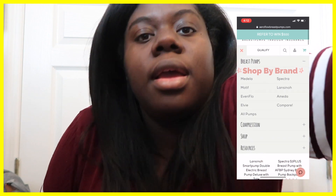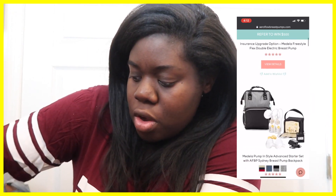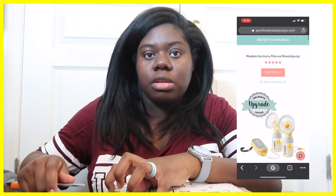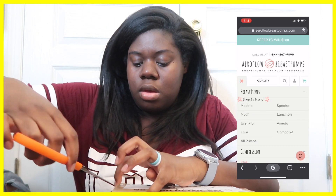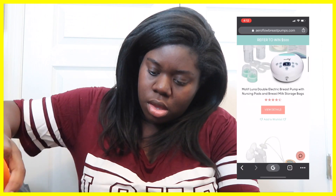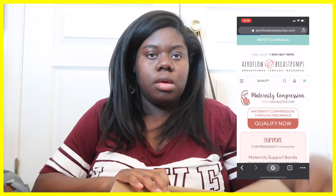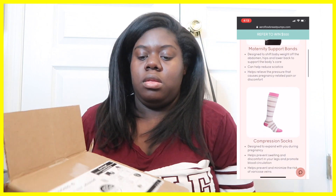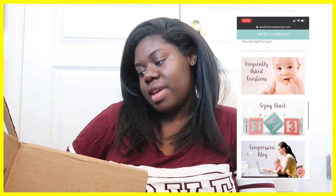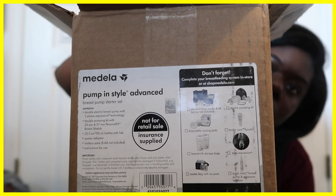I want to open it up on camera so y'all can see it and I can see it at the same time. I've had this package for over a week and I've been meaning to open it. If y'all hear something, that's my dog — I've been really busy with both my kids. I have the Medela Pump and Style Advanced, and this is everything that comes in it. If y'all want to pause and read it all, go ahead.